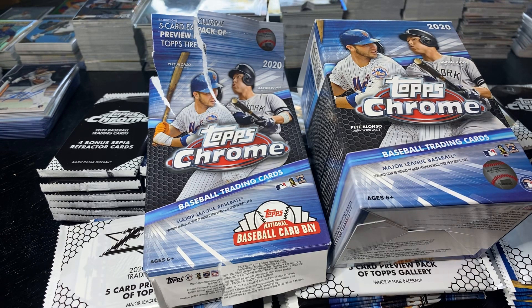Step in the box, baseball fans. We're back for another episode of 2020 Topps Chrome. Can't get enough of it.